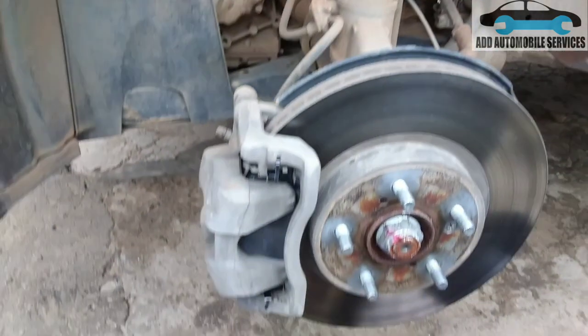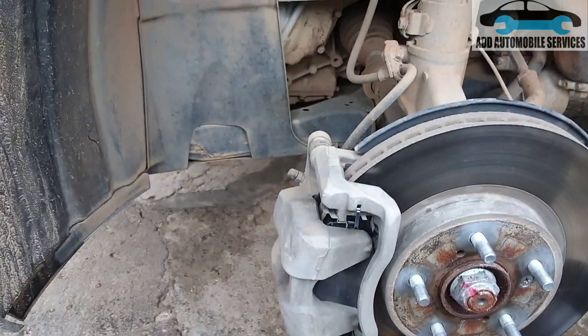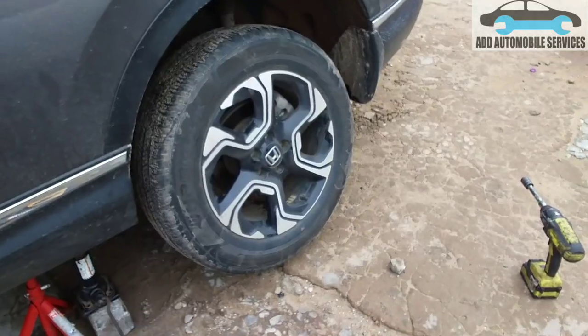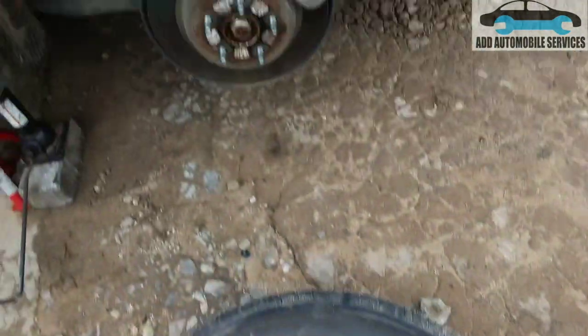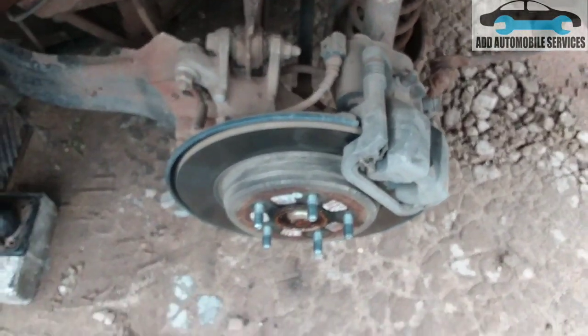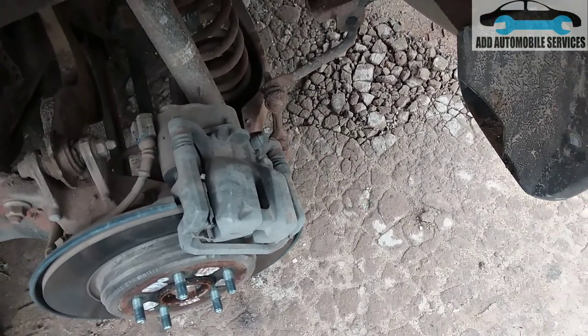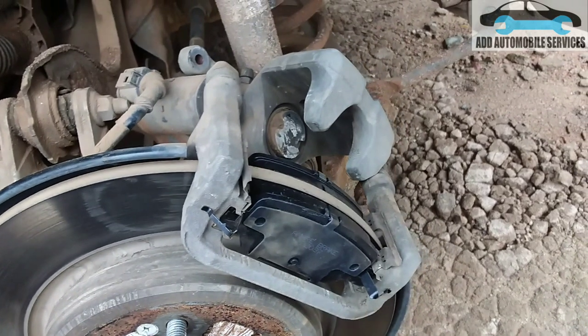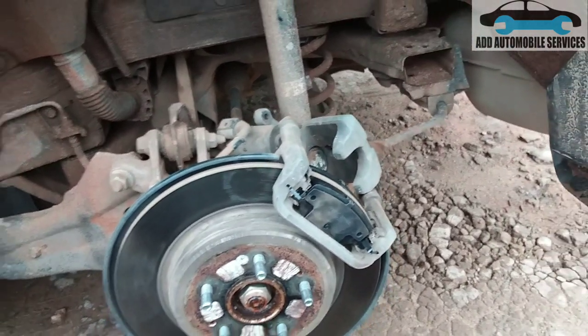The one with the sensor will go to the rear and the other will go to the front. They also include the clips in the box. The front brake pads have been changed successfully. Now I'll move to the rear brake pads. Because it's in maintenance mode, you just push the piston and it goes in. You lock everything back with the bolts and you're done.